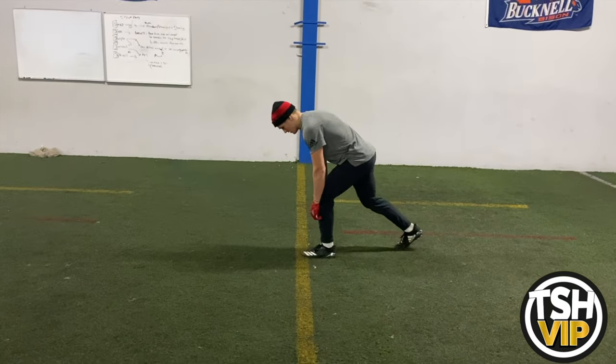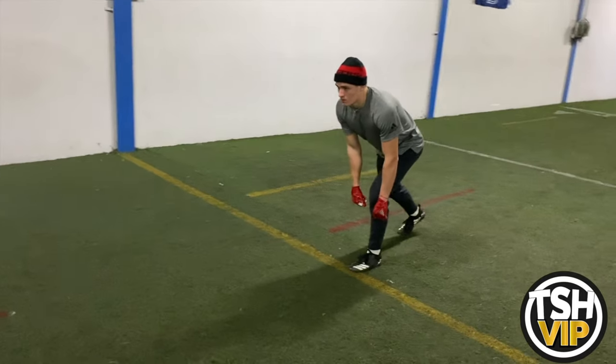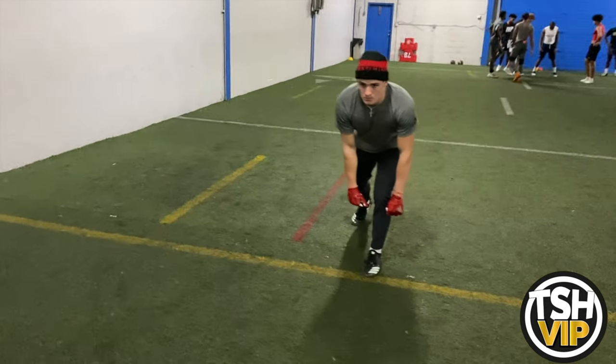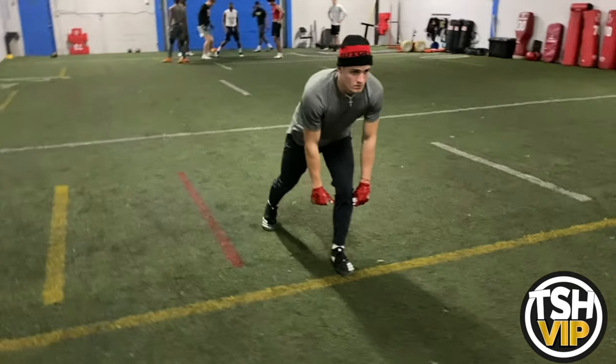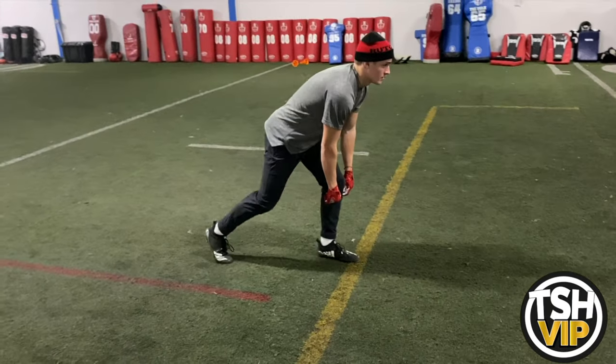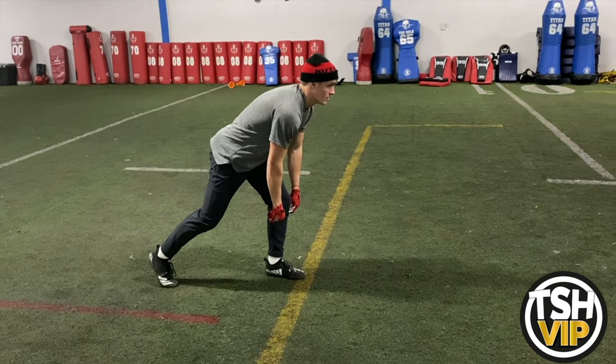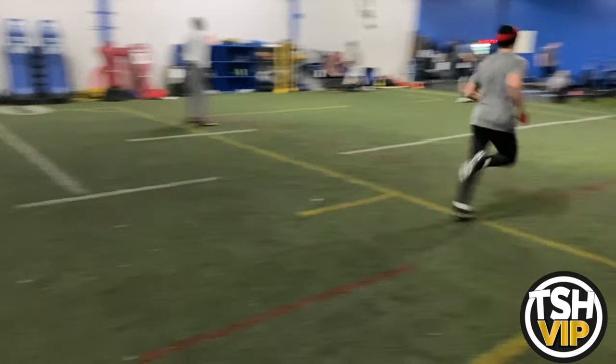One of the reasons I'm making him stay in this stance so long — walking around him — is to prove that he can live in this stance. He's so comfortable with his stance and start; he can live here forever. He's not falling over, he's not leaning over. You've got to be comfortable here to give the quarterback time to make audibles and changes at the line. You shouldn't be antsy to get out of this. Be comfortable but still be able to explode out when the moment's called.